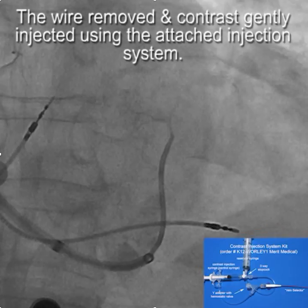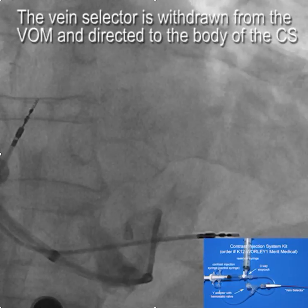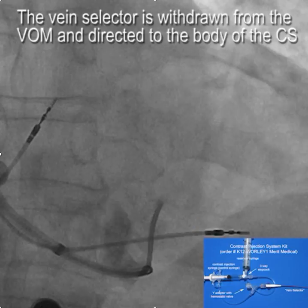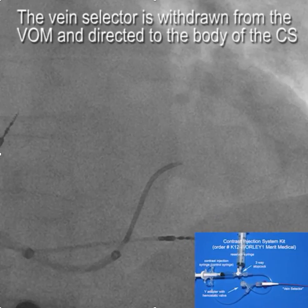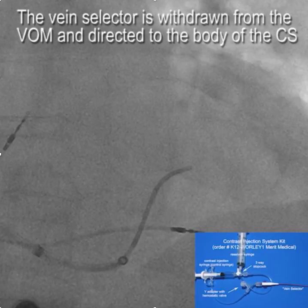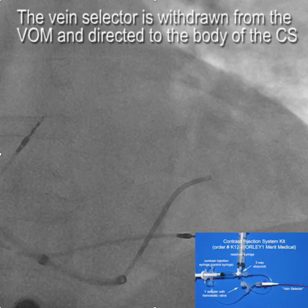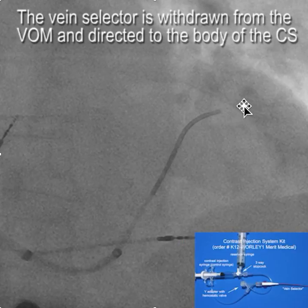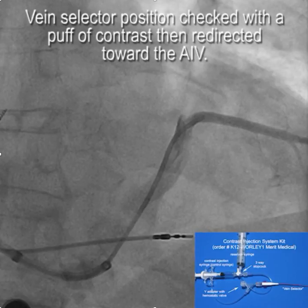What we'll do is gradually withdraw the vein selector out of the vein of Marshall, and when we get down to the coronary sinus we just redirect the vein selector into the body of the coronary sinus. The typical response at this point is to put the wire back out, but what you'll learn is that with the vein selectors you can just drive them along gently. The vein selector looks like it probably got into a target vein, so we'll give a little puff — and yes, that's the target vein.